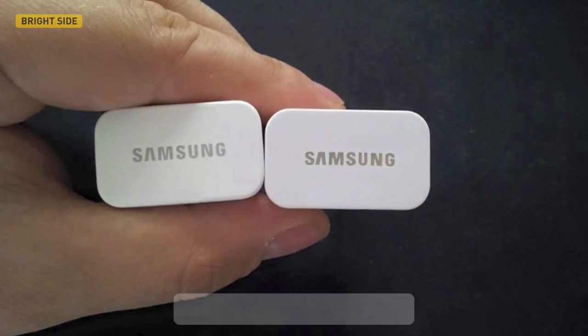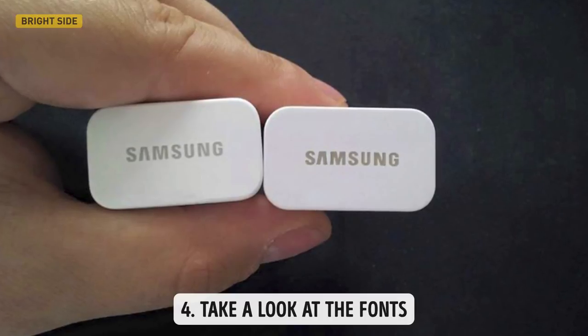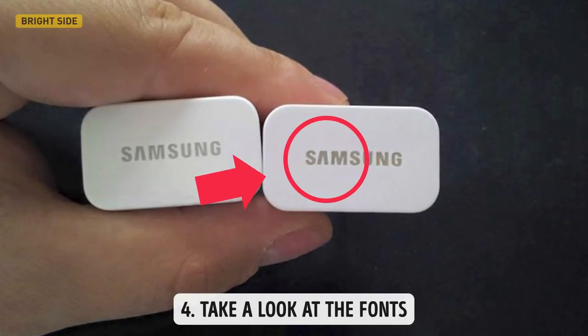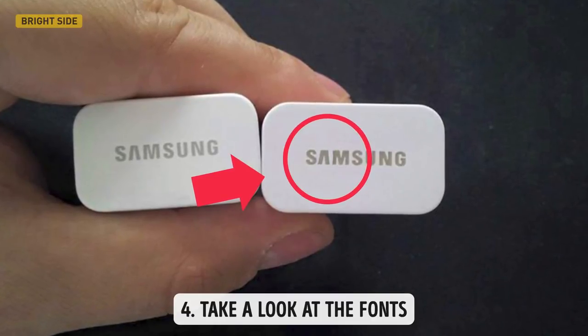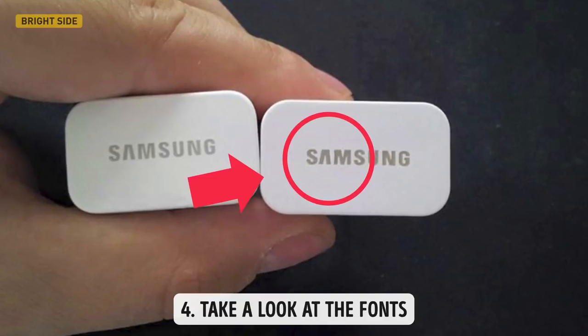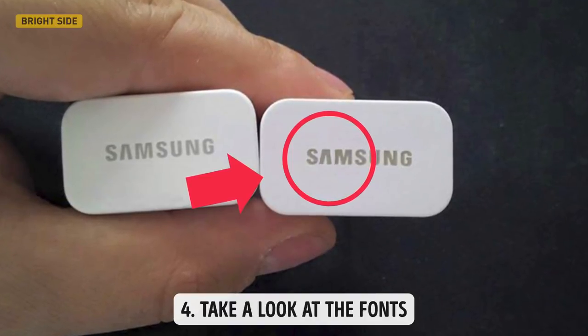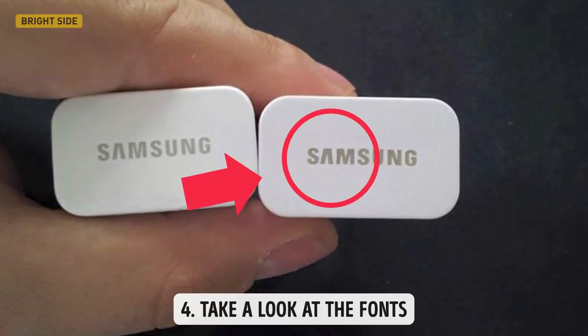In addition, don't forget to take a look at the fonts. A logo is the face of any brand and it deserves special attention — it's always made so as not to be tampered with. Even after years of use, the logo will be easily recognizable. All fonts and symbols on the device must be smooth, readable, and durable. It's often the case with fakes that they lack the name of the manufacturer or have it somehow wrong.